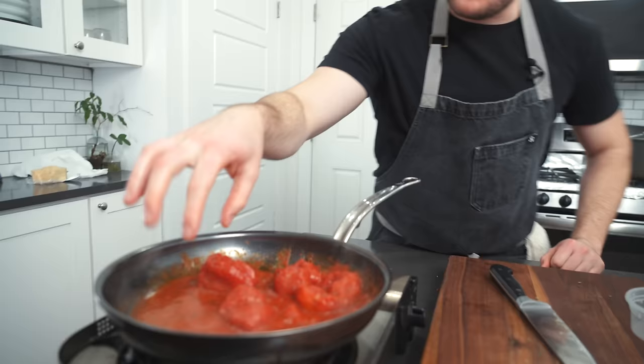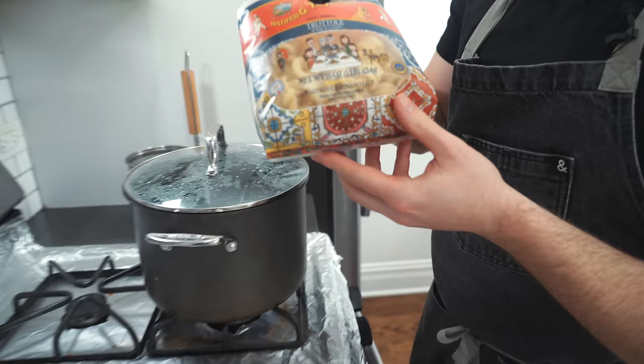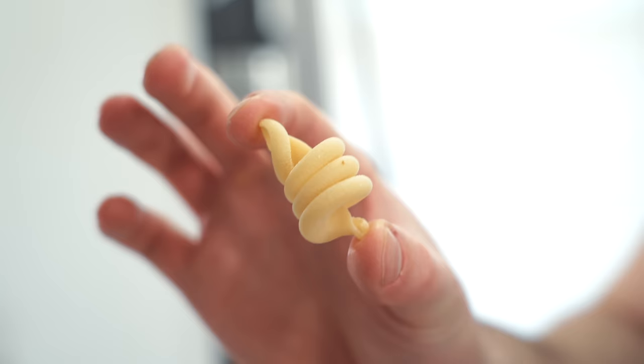I'm going to hit it with a little bit of water to thin it out. Kind of deglaze using the tomato and the water. While this is heating up and simmering down, the tomatoes are breaking down. Let's do the pasta — this is a super interesting shape that Ethan decided to use, and I'm lucky enough to have found it at the grocery store.